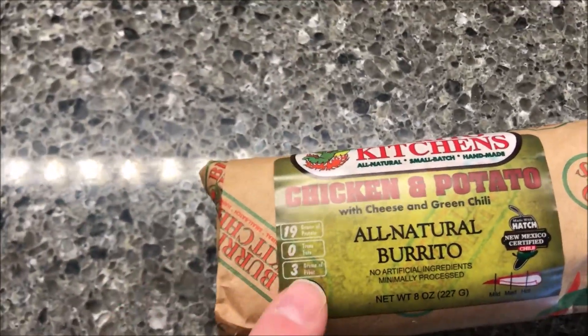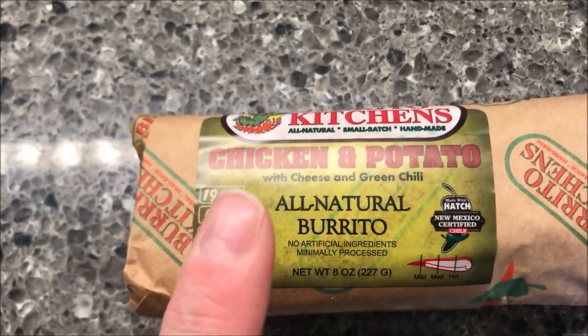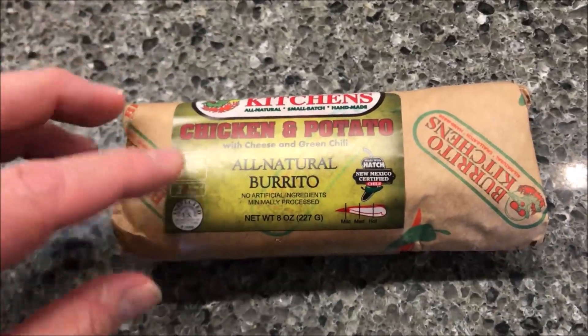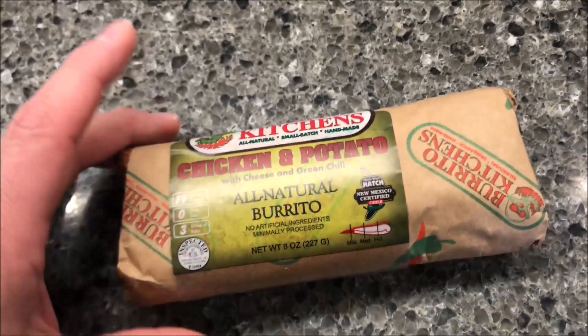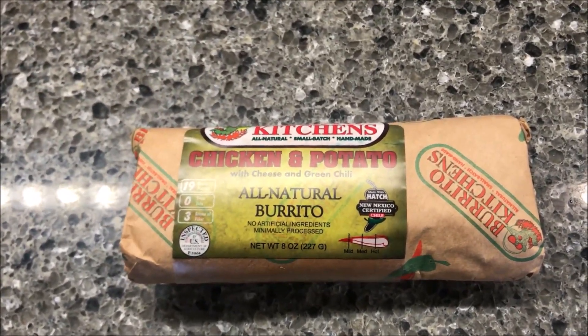A viewer was nice enough on my last video to link to their website directions. I looked after I did this one and couldn't find them, but they found them for me. Basically, the best way to do it is to thaw it, cut the package open to loosen it up, then microwave for a minute per side. I've got a pretty powerful microwave so I went 50 seconds per side and I think it'll be fine.